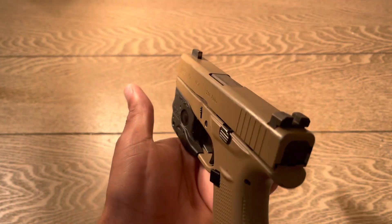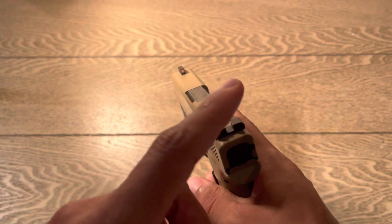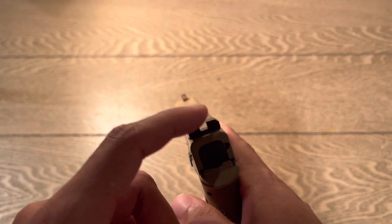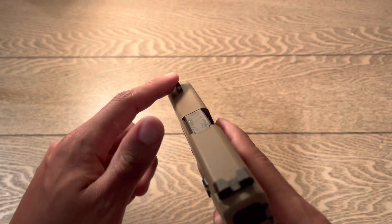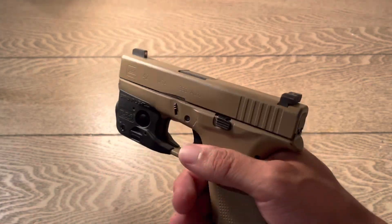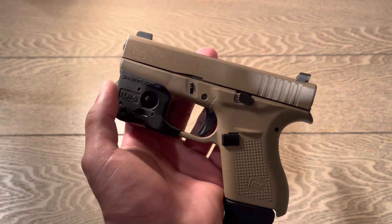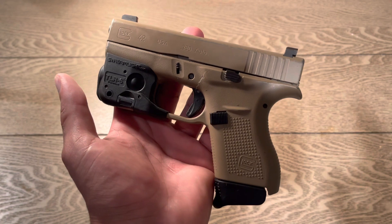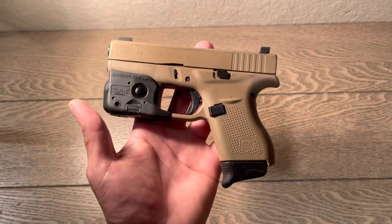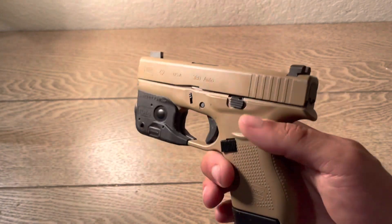Next I'm gonna go over the night sights. These are XS Tritium — the back ones are blacked out, the front one is bright orange, and at night it's green of course. That's something I do to pretty much every firearm I get: I change the night sights and put a light on them.